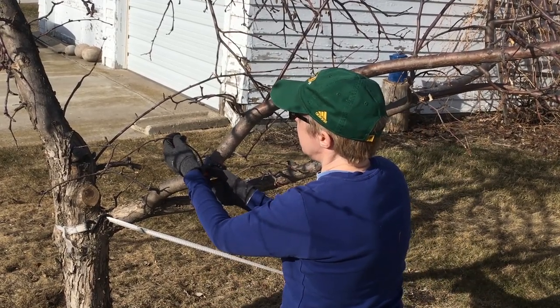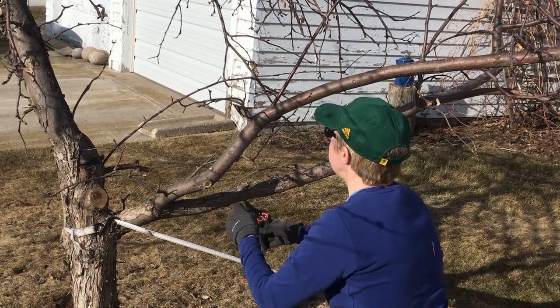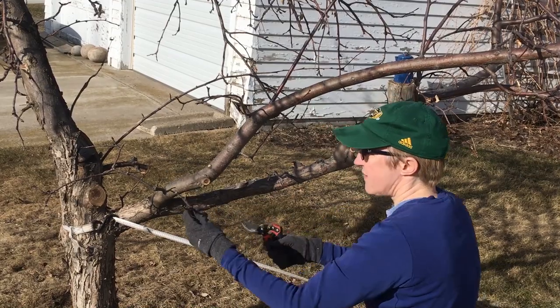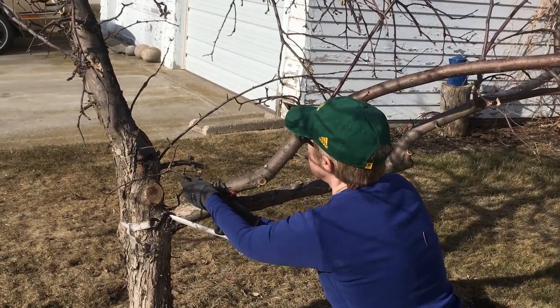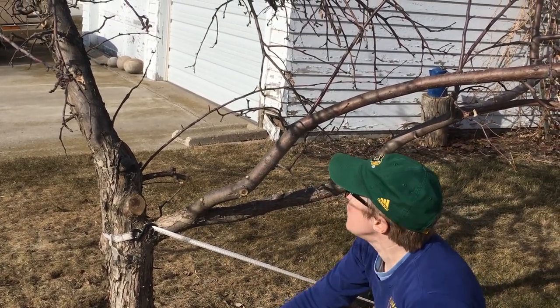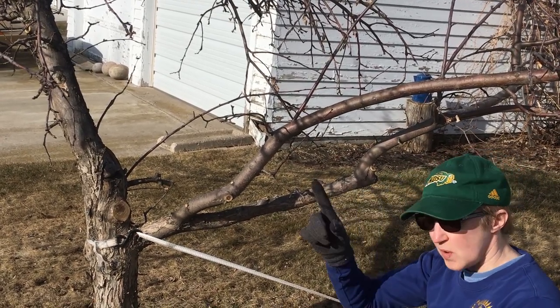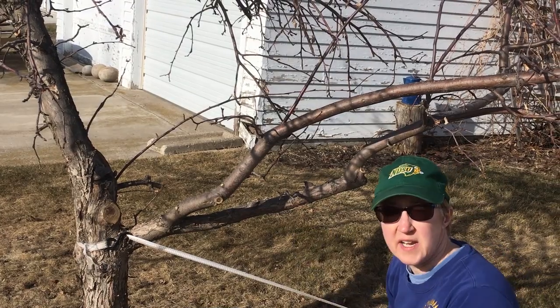It's growing outward there — a bad angle. Some dead stuff in here. And we'll just continue to do this: try to remove things that are pointing downward, straight upward, or crossing over and shading the tree a lot.